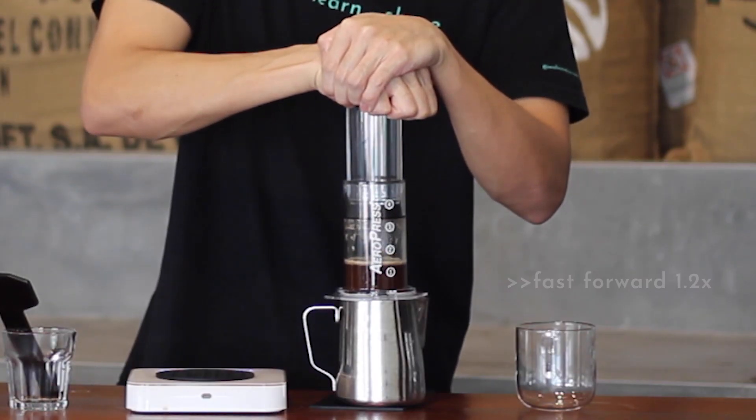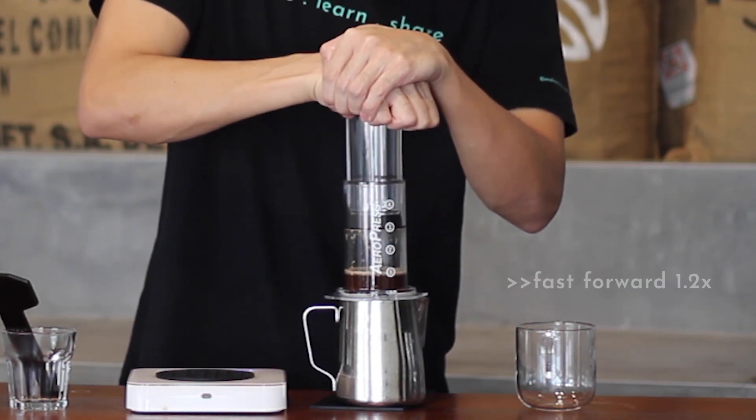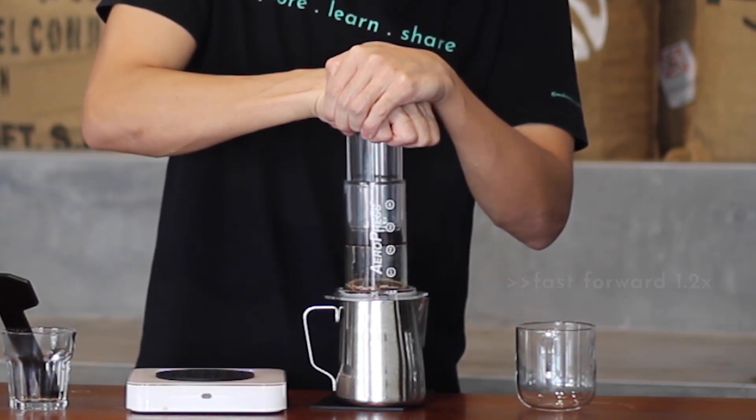Press slowly — it should take around 25 to 30 seconds. If you press suddenly too hard or too fast it will taste different, as you'll push all the fines from the coffee into the cup. Press slowly and continuously, or you can just stop when you hear the hiss.